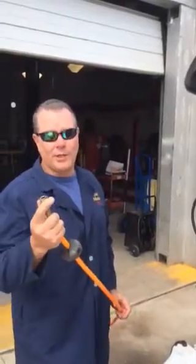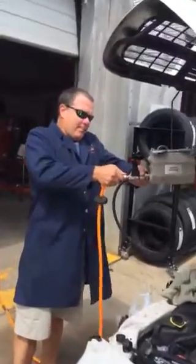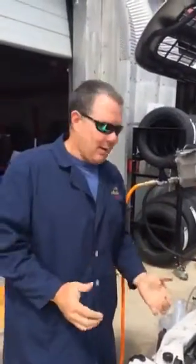Quick demonstration on Cortmaster Plus. All you need is standard shop air. We're going to do a quick coolant bottle drain.